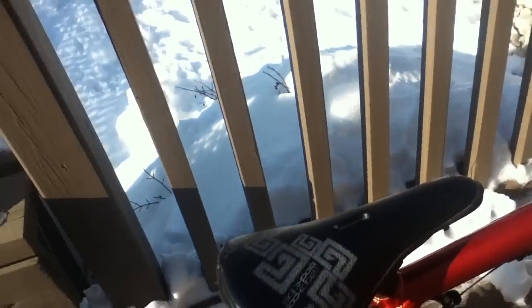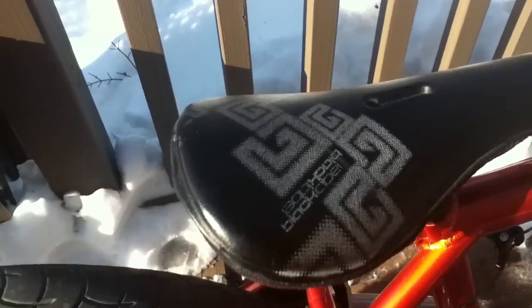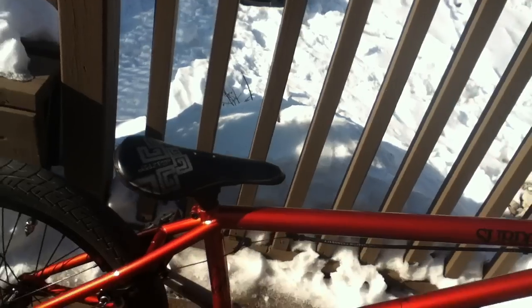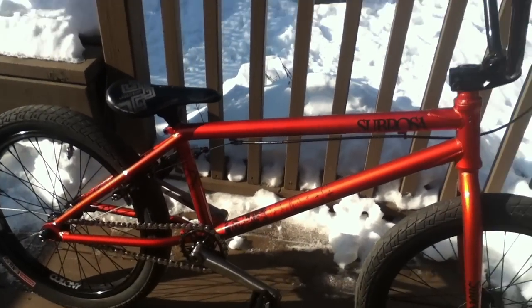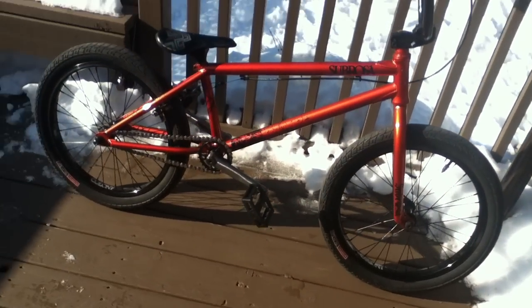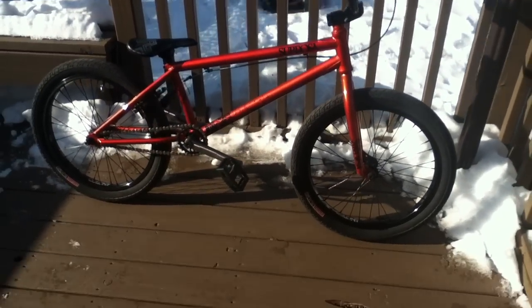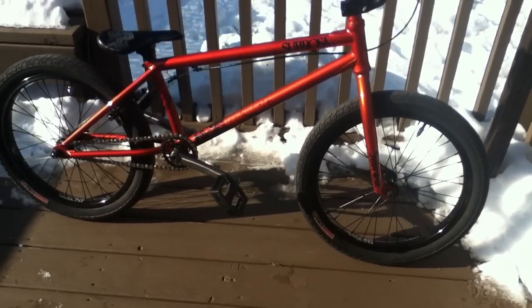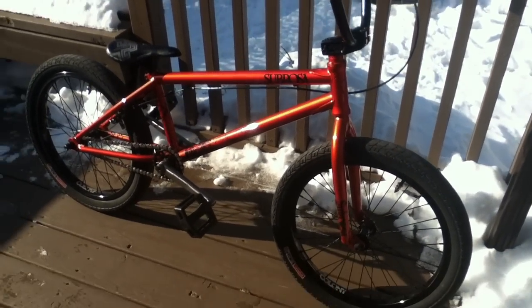And my seat, I have a Haro seat with a black label cover on it — that's the one thing I don't really like about it. But yeah, I'll post before and after pictures of how my bike started and how it's ended up. That's my bike — peace.